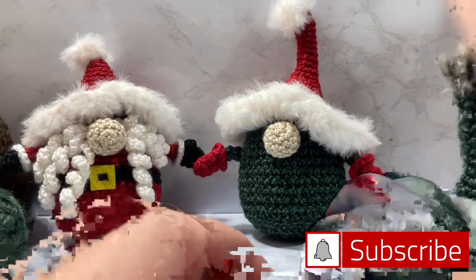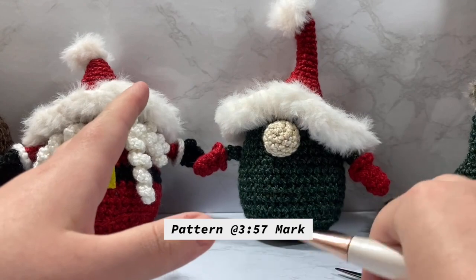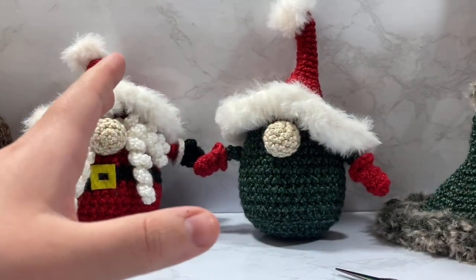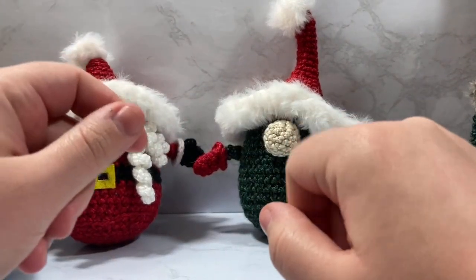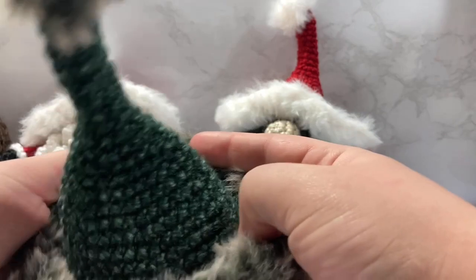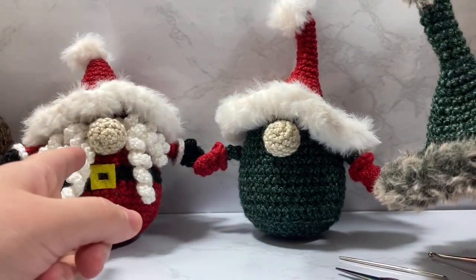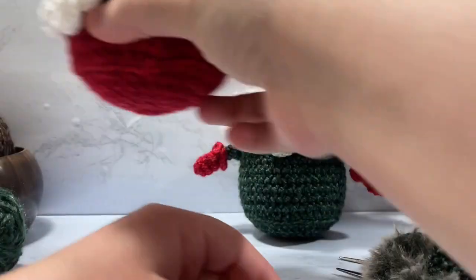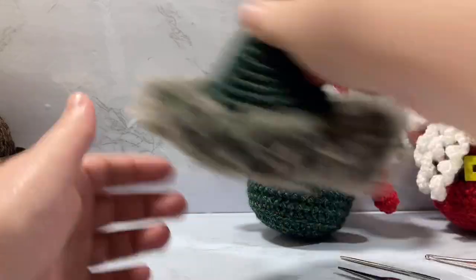Hey guys, welcome to Knickrits. In today's video I'm finally getting around to doing the gnome's Christmas. Things just got crazy for me, so I'm really sorry I wasn't able to get this done by Christmas. But hey, there's always next Christmas, right? So I made this cute hat in my last tutorial — this hat is going to be going on a different version of the normal gnome in my next video.